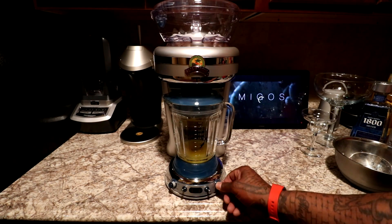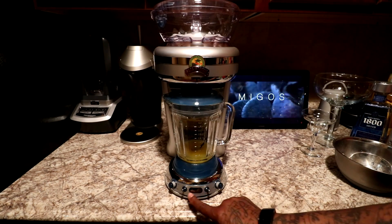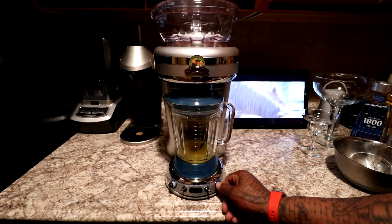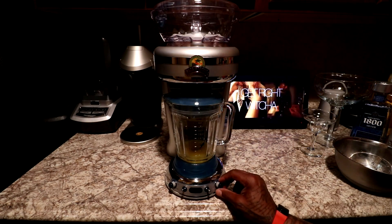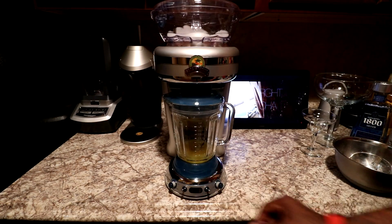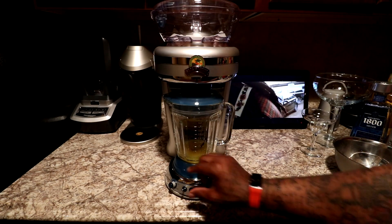I'm going to set this to one drink. You can see the LED — that's one drink. Let's hit shave and blend.